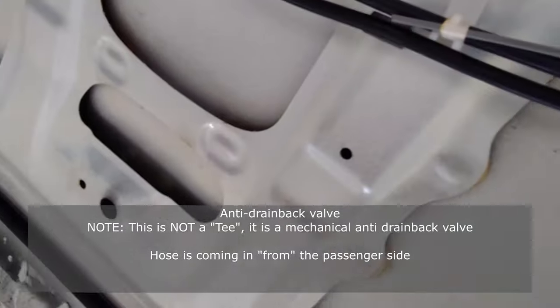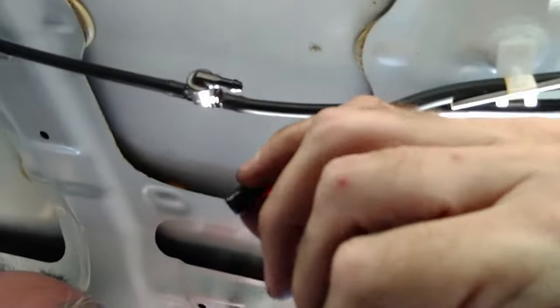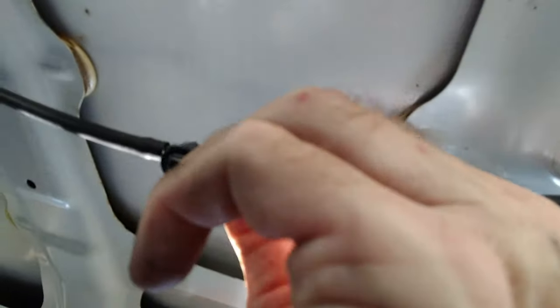Let's see what we've got. It might be that little T gadget right there that's causing the problem. It's not the hose because I just blew through it and there's no problem at all, so that means it has to be this little T fitting.